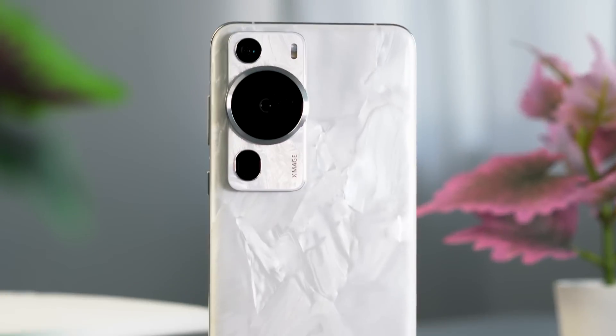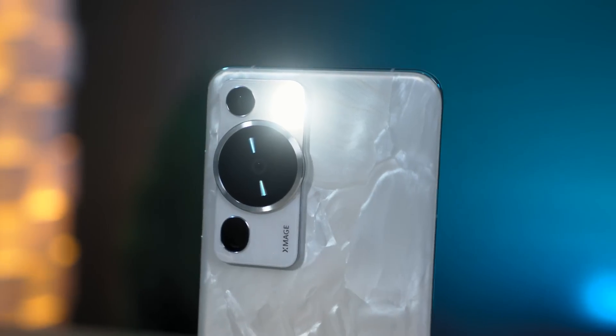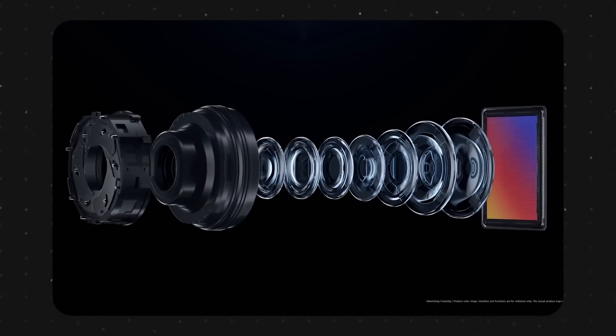What up guys, Miguel here of Ugatec, and this is the Huawei P60 Pro. Our unit is featured in this beautiful Rococo Pearl colorway, and trust me, it looks better in person. And of course, its headline feature is its ultra-lighting X-Mage camera system over here.